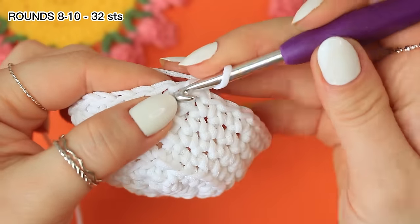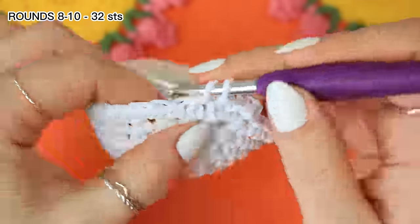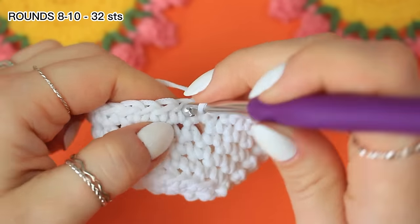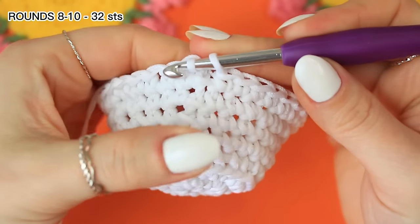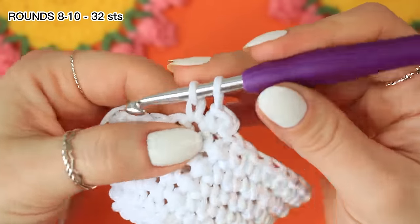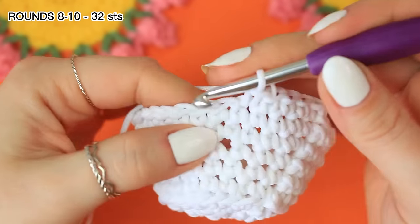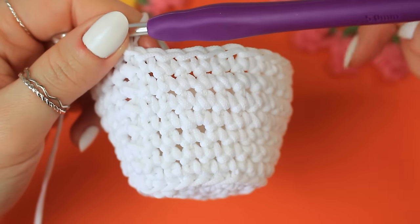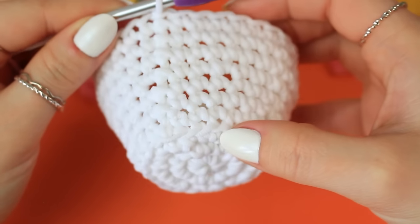Now continue going around for as many rounds as you want until you have the height you want for the plant pot. You'll now have 32 stitches around. Chain one, single crochet into the 32 stitches around, then slip stitch into the very first single crochet. Repeat that until you have the sizing you want. I'm going to do the next three rounds following the 32 stitches; I have 10 rounds completed in total from the beginning.